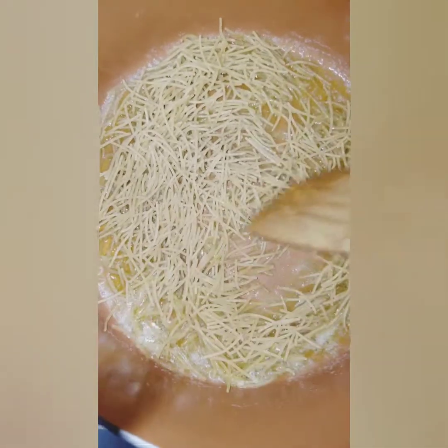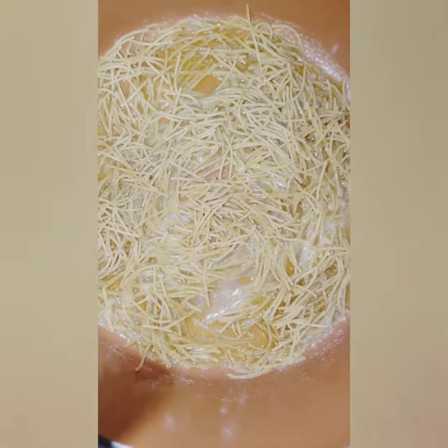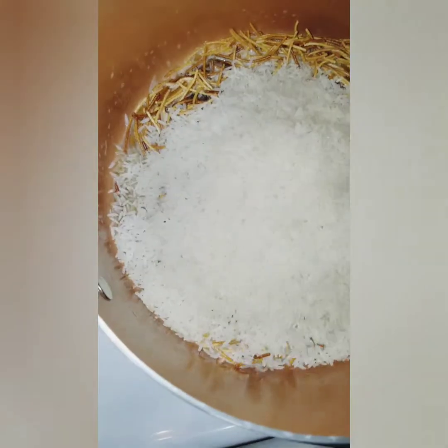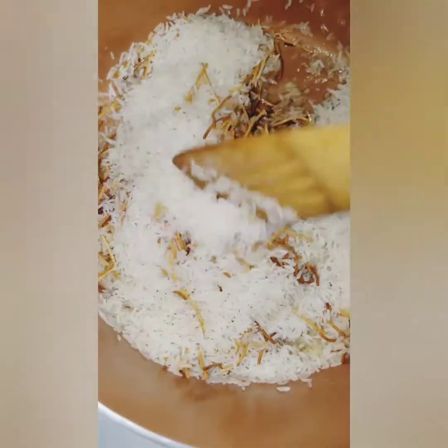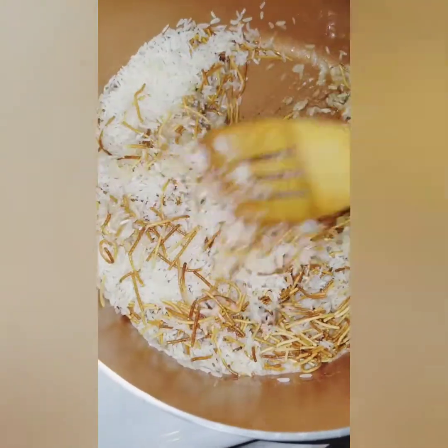We're going to use this whole box of vermicelli. You simply brown that, then add the rice — the rice isn't going to really brown but you definitely want the vermicelli to go ahead and get brown. We'll let that finish browning and then start to add our jasmine rice. We got them good and brown, now we are going to add the rice and two cups of chicken broth, mixing them together. I actually did two cups of rice so I'm going to do four cups of chicken broth.